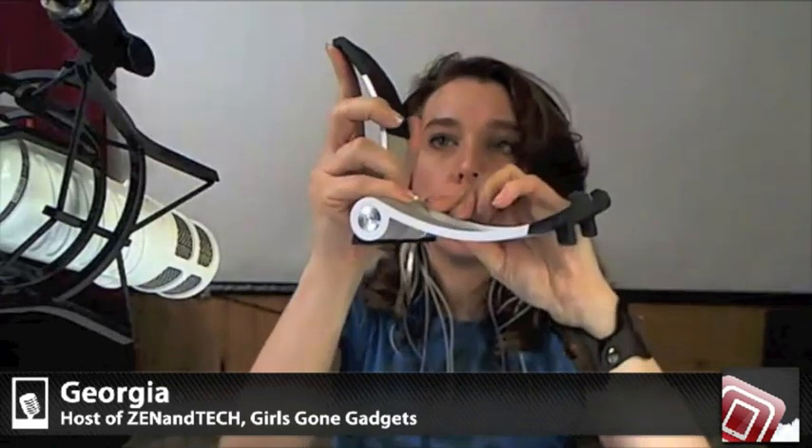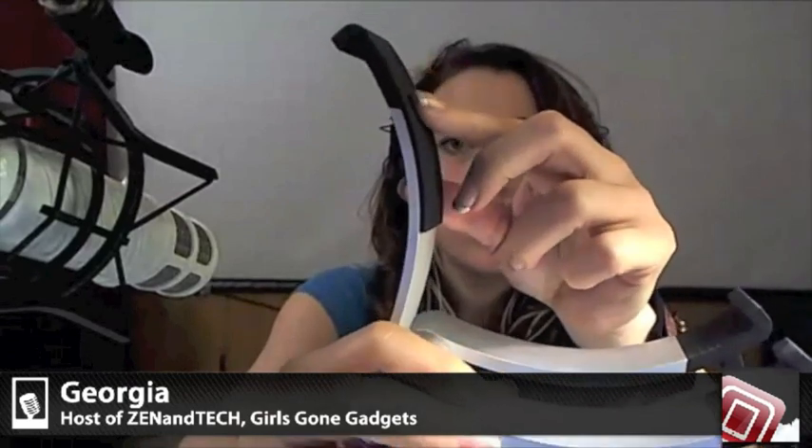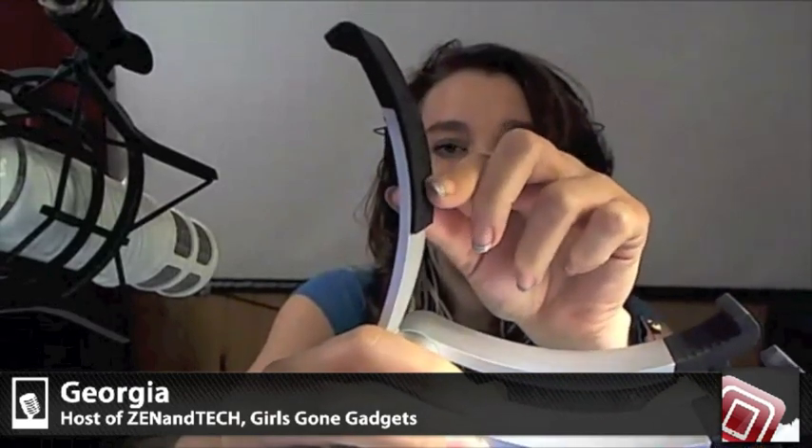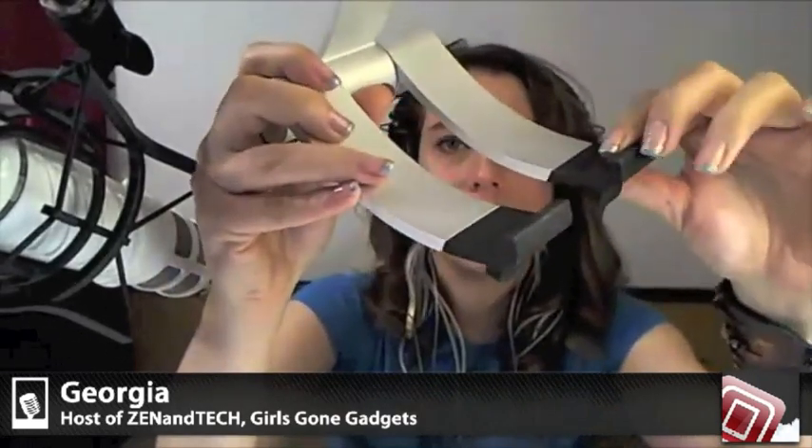Usually with these types of holders, this is quite strong — it's not going to move around unless you want it to, and it does take a certain amount of strength so that it stays. This part as well is rubberized with little tiny grooves which will keep your tablet device exactly where you want it, and the same thing is on this section here.